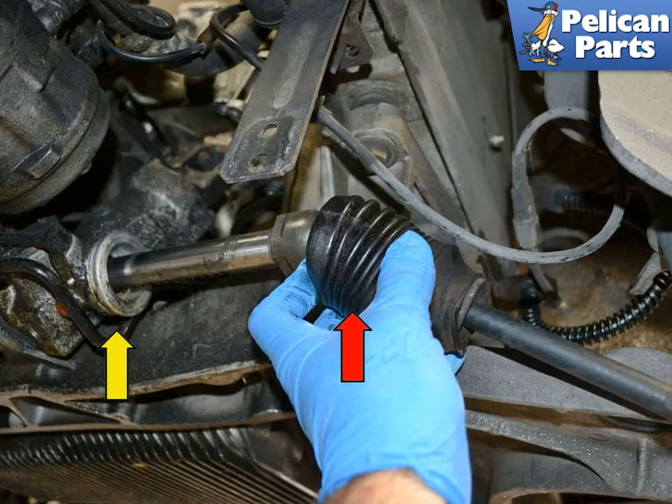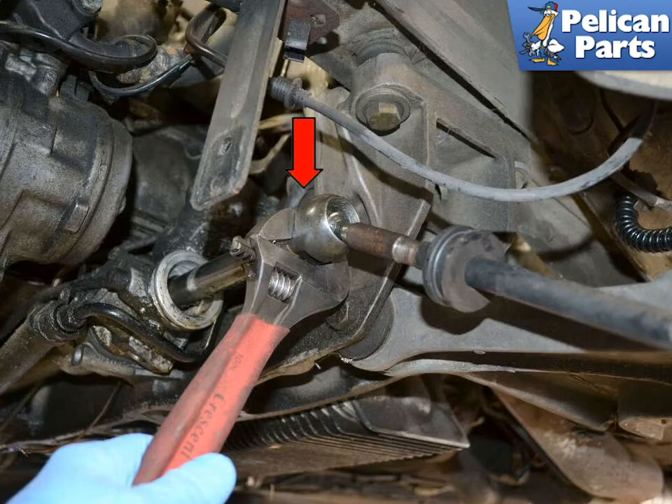If you are replacing the inner ball joint, pull the boot (red arrow) off the steering rack (yellow arrow) with your hands. Use a large adjustable wrench and unscrew the ball joint end (red arrow) from the steering rack.